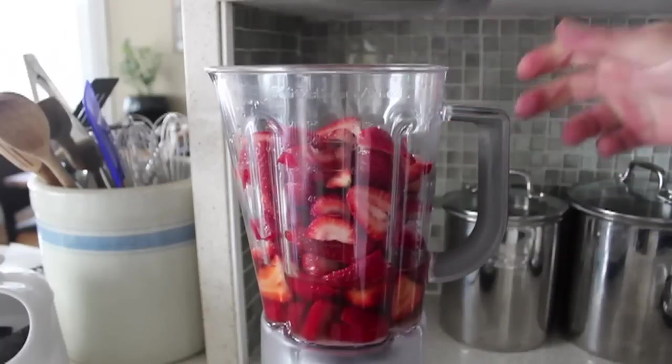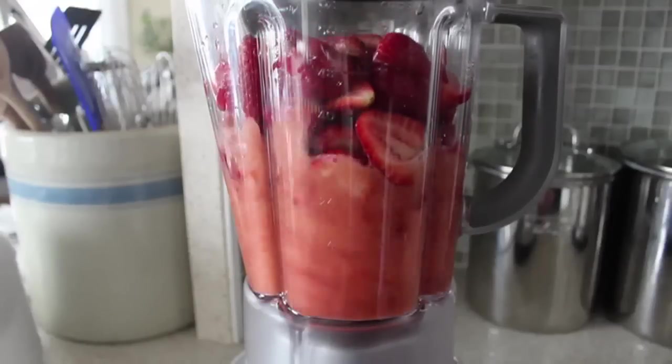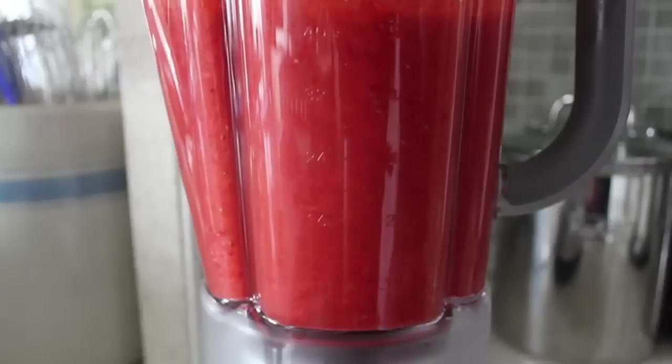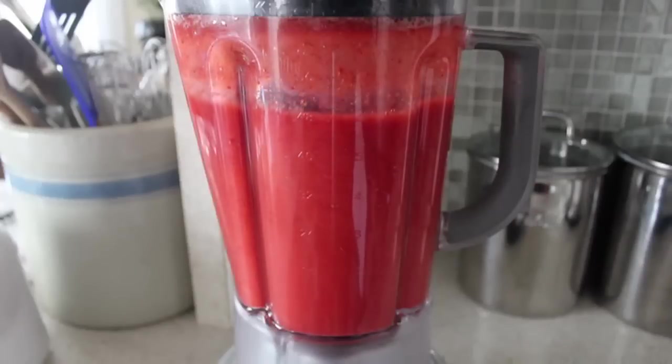Like most of my optional ingredients, I demand you add them. So let's go ahead and pop on the lid. We're going to pulse that on and off to get it started, and once it gets going, we're going to let that run until it's completely smooth. This is edited, not in real time — that probably took like a minute.